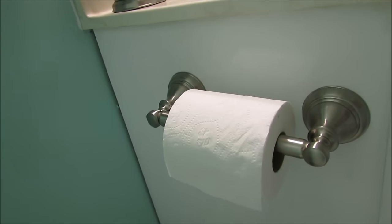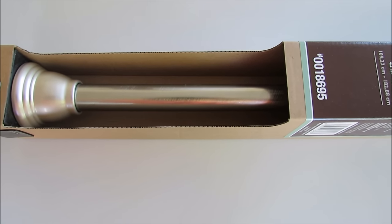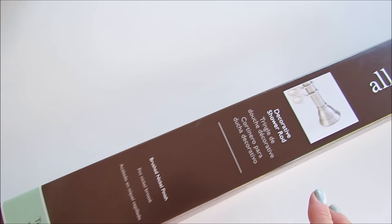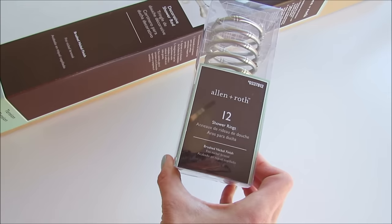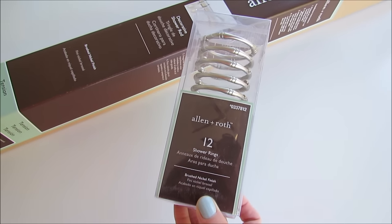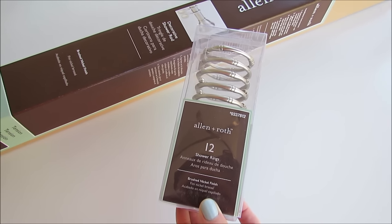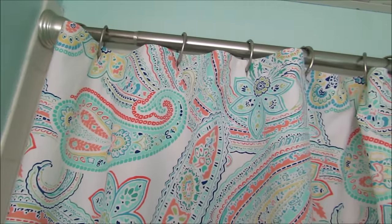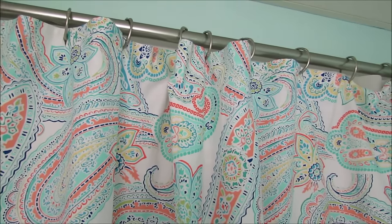Here's the lovely new toilet paper holder — so much better than the old one. I loved that I was able to find so many coordinating products in one store. I really liked the brushed nickel finish, and Allen + Roth had so many options to choose from. I also got the shower curtain rod and shower curtain rings, which coordinate with everything else.